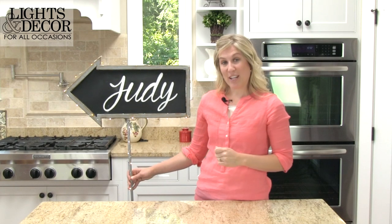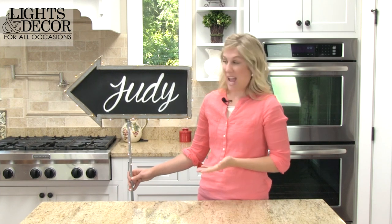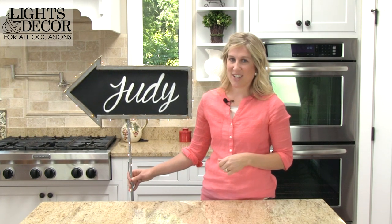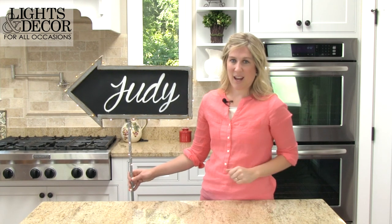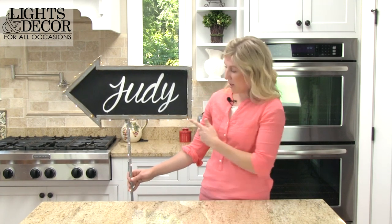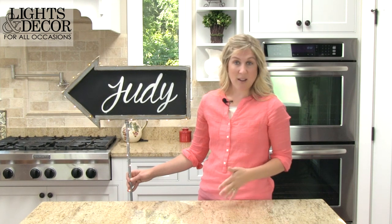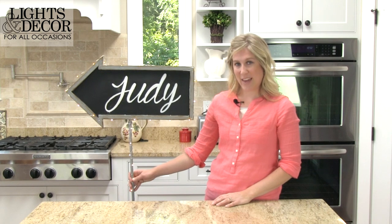The materials you'll need for this particular project are a chalkboard — you can find many different kinds at our website, Lights For All Occasions. This one is an arrow that pointed Judy in the right direction, and it was a great element we brought in to the beginning of the night. You'll also need some fairy lights, which we also sell. This one in particular has two strands and they come in lots of different colors. You'll also need a chalkboard marker or chalk, and some duct tape to adhere it to the chalkboard.